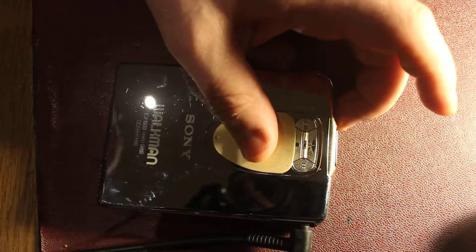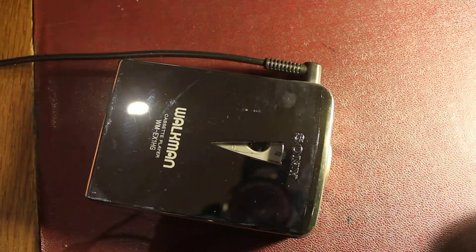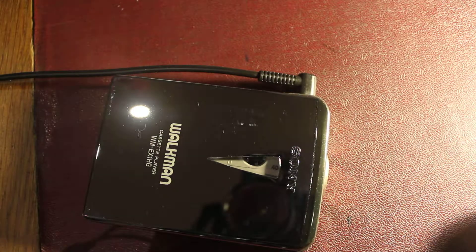So there you go — one anniversary edition Sony Walkman, the EX1HG. Fingerprint trap. See you next time.